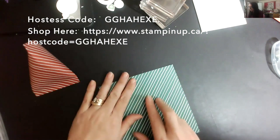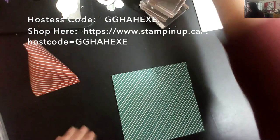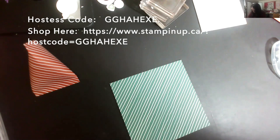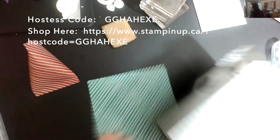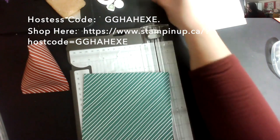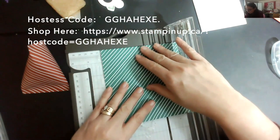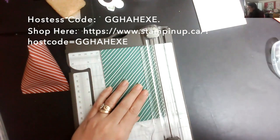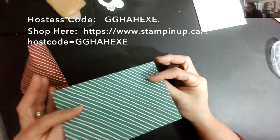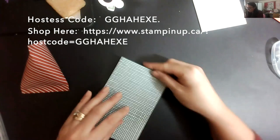For the sour cream container, all you need is a piece of paper — designer series paper or regular cardstock — at four by six inches. This paper is from the Curvy Celebrations bundle that was out for a limited time. It's already six by six, so I'm just going to cut this down to four. You're going to love how simple this is. I need to decide which pattern I want on the outside — I'll use the stripes.